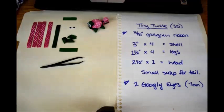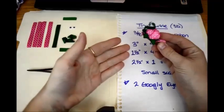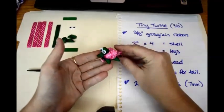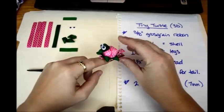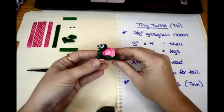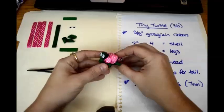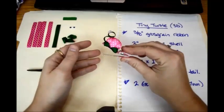Hi and welcome to Lacey Bow's Boutique Ribbon Sculpture Tutorial. This is a special request tutorial from one of my subscribers. She asked how to make the tiny turtle that I use for my channel picture, so I'm going to show you all how to do this. It's a little 3D turtle sitting on an alligator clip.